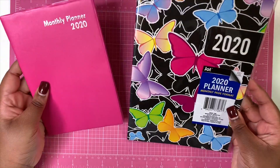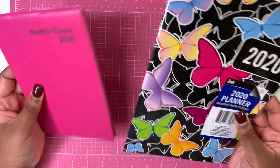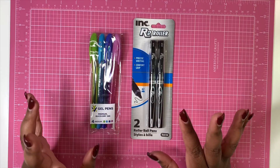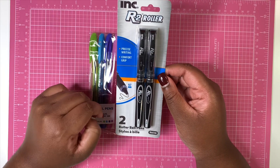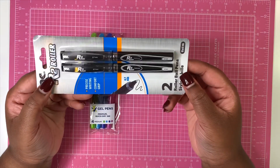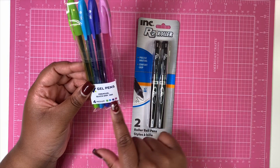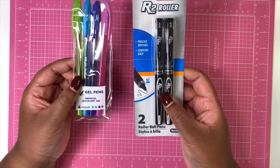That's the number one thing you need — your planner. Whether you're using one or multiple, you've got to start with a planner. The next thing are your pens. The Dollar Tree has a variety of basic pens in black, blue, and variety ink. I have some ink roller pens here — they're 0.7 millimeter rollerball pens in black ink, and they also have them in blue. These are actually great pens. Then you have gel pens with premium quick-dry ink. You get green, blue, purple, and pink in case you wanted a variety in your planner.